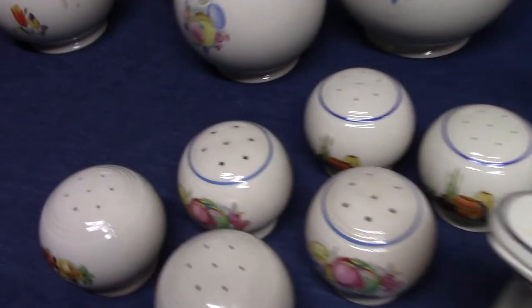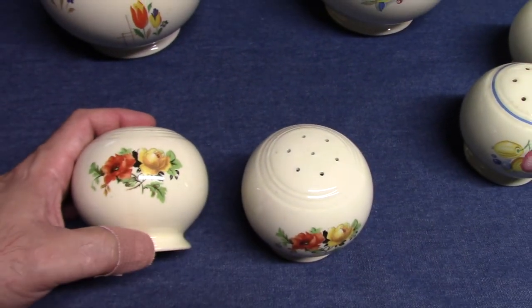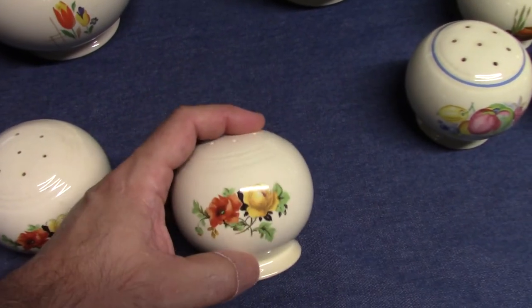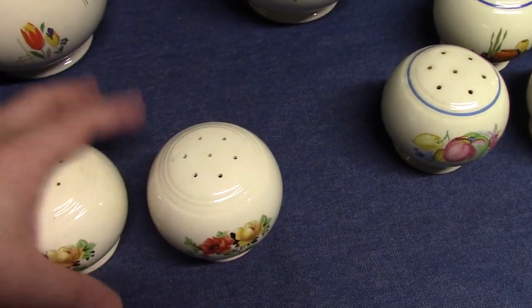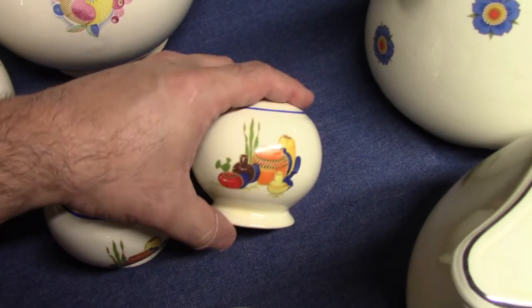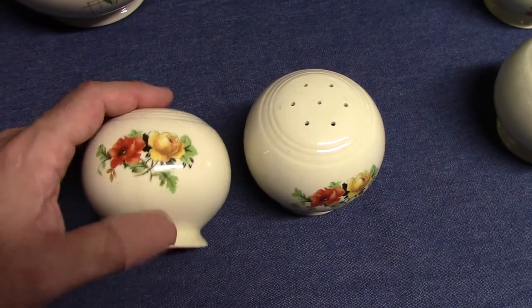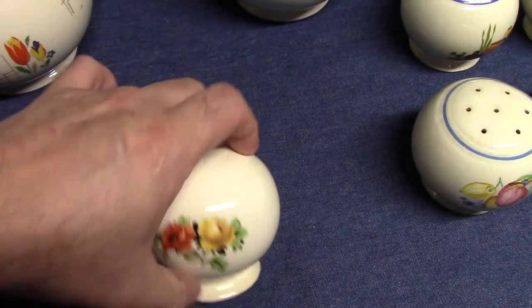We have a couple more decaled coffee pots and then we'll look at the shakers. It's interesting that when these were being developed for Kitchen Craft, there are notes where Frederick Reed says to take the oven serve shakers and remove the embossing and handles. So there must be some prototypes out there. We have salt and pepper shakers in Mexicana with blue trim, Deco Fruit, and Rose and Poppy for Colgate — a treatment we'll examine in a future video since it was used on so many shapes.